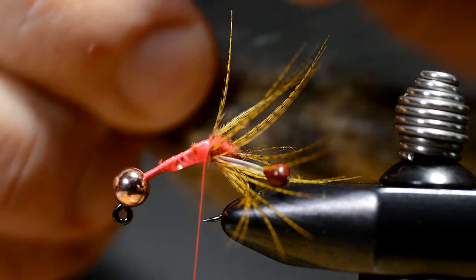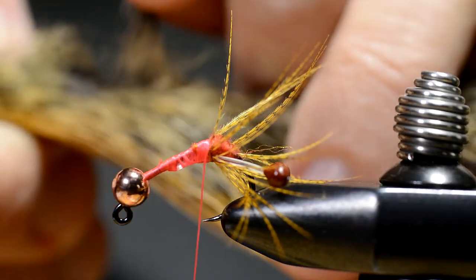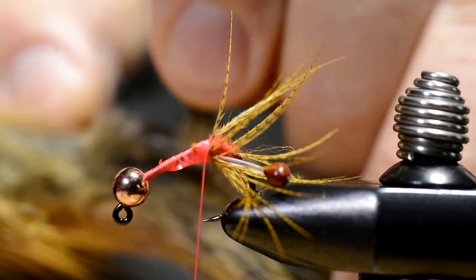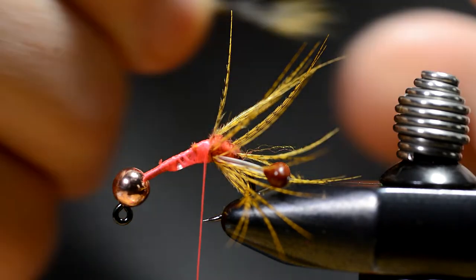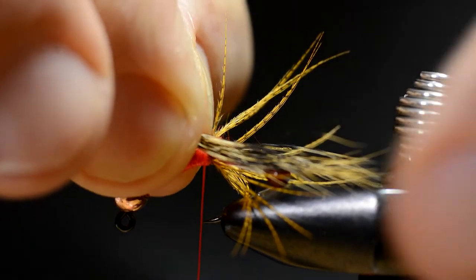Then I take some squirrel tail and make a small bunch on each side of the hook, slightly longer than the hackle fibers.